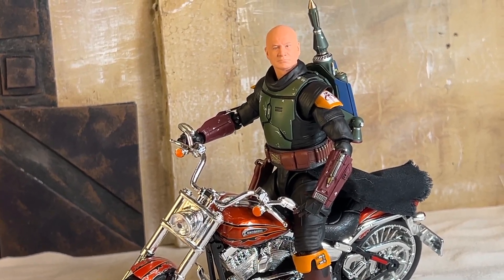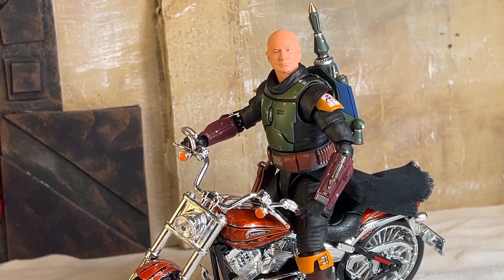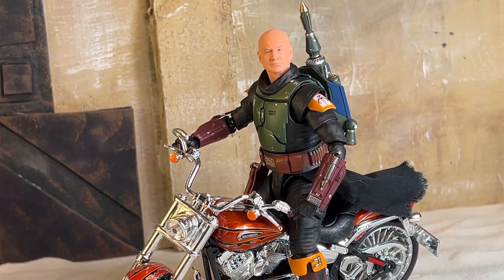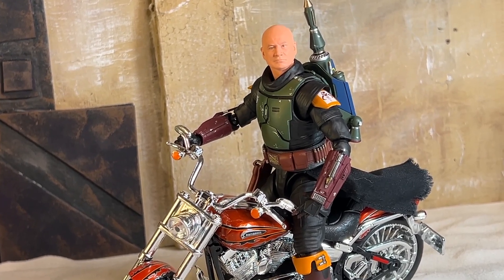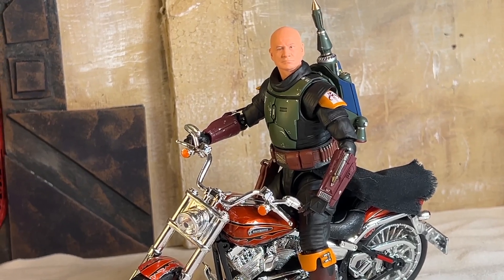It's been a long day. I think I'll take the bike for a ride. Hey Boba, how are you going to ride it? Oh god no. Are you going to ride it like a Bantha? Yeah, because that joke never gets old.